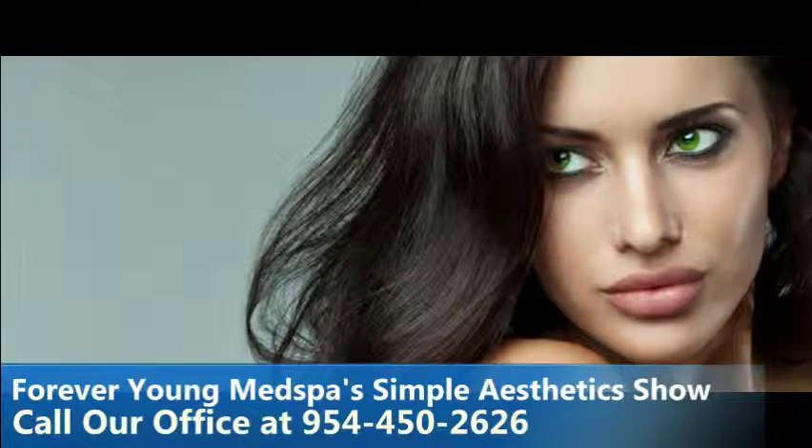Thanks for joining Brian Sadella, president and founder of South Florida's number one medical aesthetics center, Forever Young Med Spa in Cooper City. Join us next week as Brian will again demystify the world of medical aesthetics and provide a non-medical opinion on what's hot, what's not, and what really works. You can contact Forever Young Med Spa at 954-450-2626.